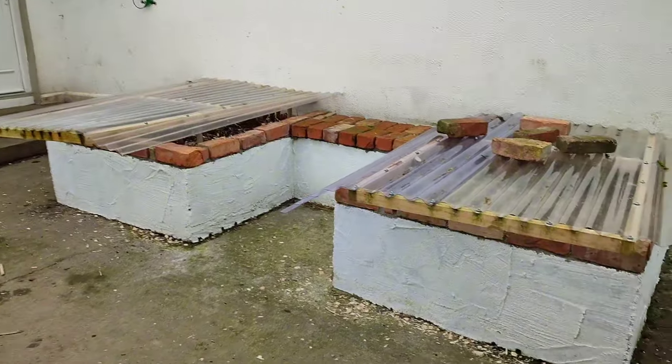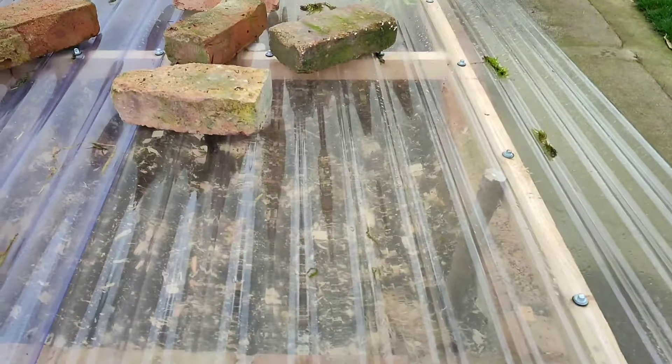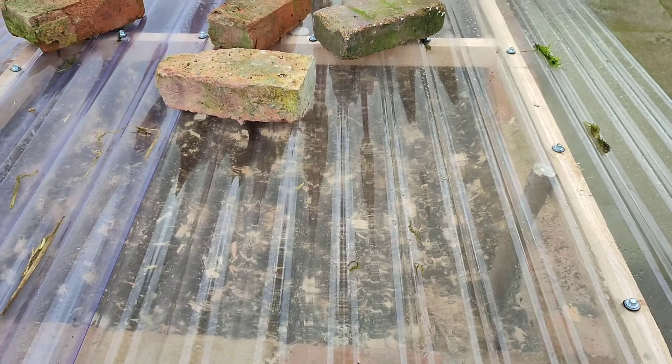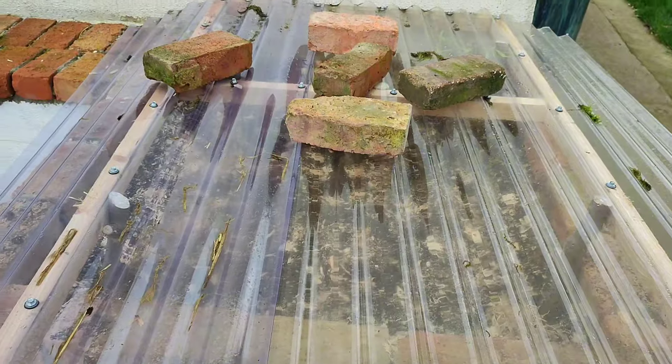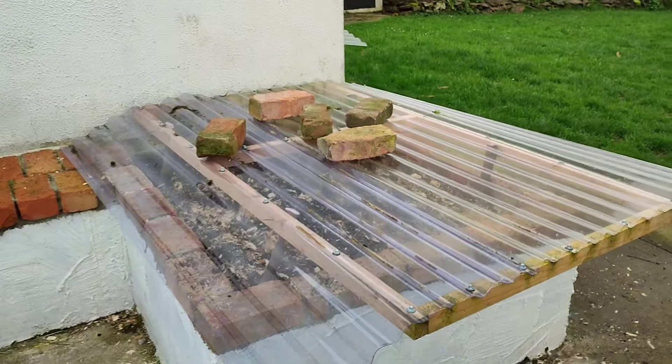This is going to allow the light back in on the plants and let heat build up on the bed, and keep the rain off. Then just keeping an eye on the forecast, I can put the fleece back in every night when it's needed.